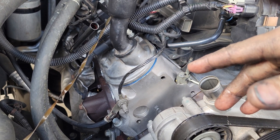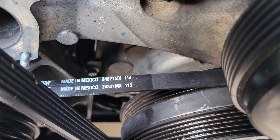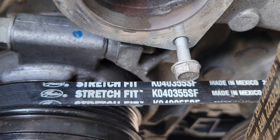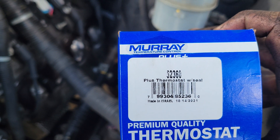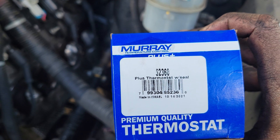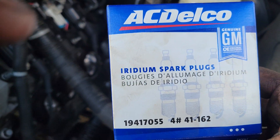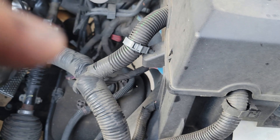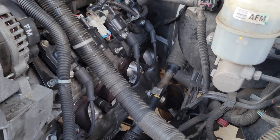Here are some part numbers for additional items I had to get. The belt number is Gates 2482 1MX, also K040355SF. The thermostat I used is a Murray 52360 — it's OE temperature, around 184 degrees. The spark plugs are AC Delco Iridium 41-994 or 19417055. We put all new plugs in and applied dielectric grease inside the boots so they don't seize to the spark plugs or the coils.